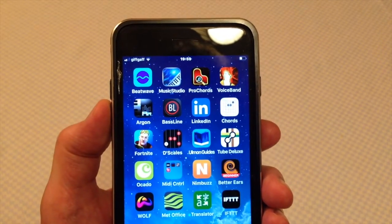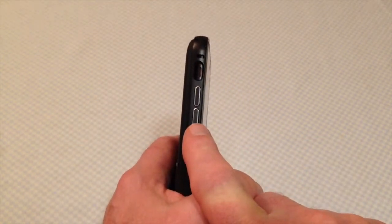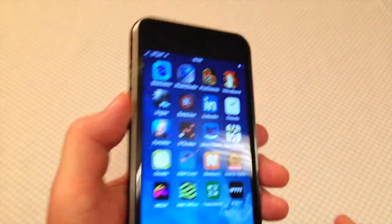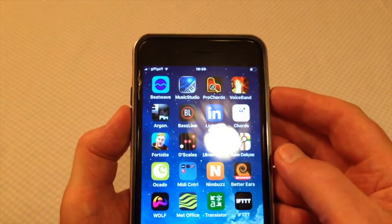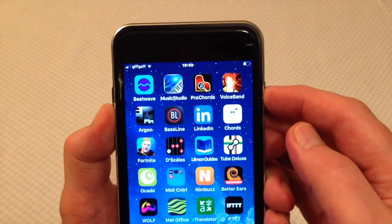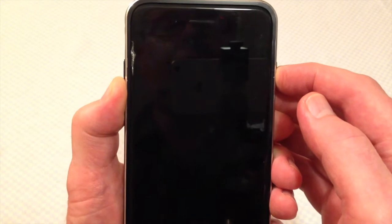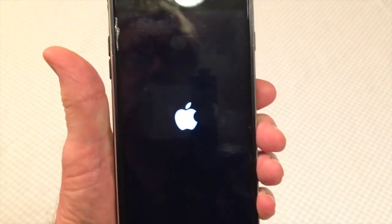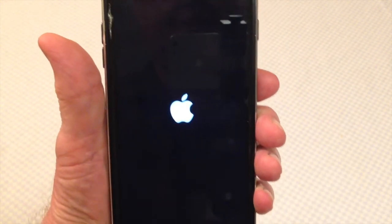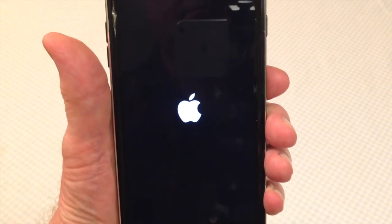Now, to do a cold boot on these more advanced iPhones, what you do is hold down the lower volume button and the power button together, and keep holding them until the Apple reappears. Then you can take your fingers off, and what this does is it completely resets all the memory in the iPhone, which will get rid of anything in there that's glitching or taking memory.